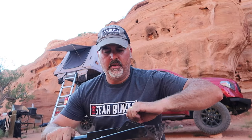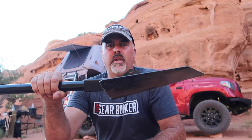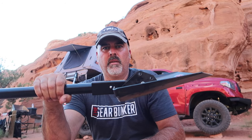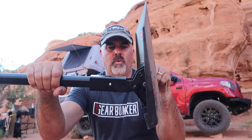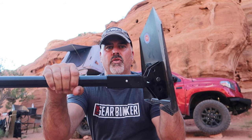All you have to do to deploy it is pull this cam pin out, and you have the ability to either run it straight like this, or put the cam pin in like this and use it kind of as a hoe for dragging.